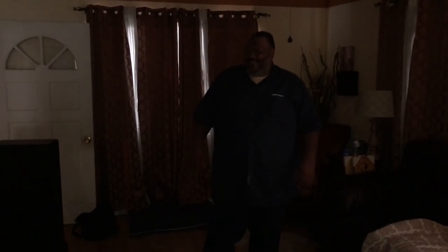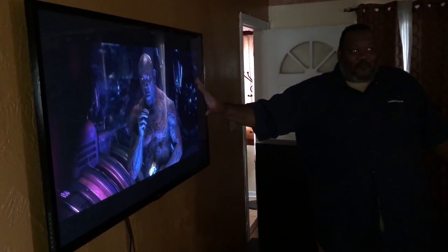Forget going to the movies — I am at the movies! Enjoy it man. This is Infinity War — where Hulk doesn't want to come out. Wow, the quality! And this TV is what, five or six years old? It's got really good quality too — it's not 4K but you can see the picture quality versus what I had up there before. That old TV started going bad and it's not worth repairing.